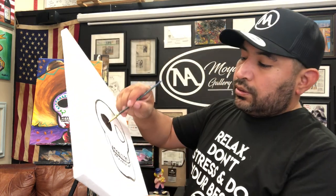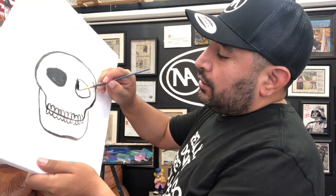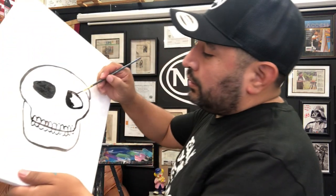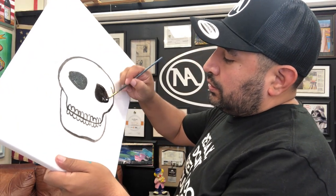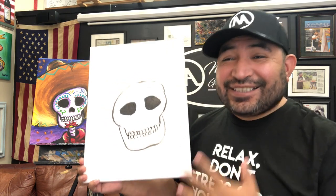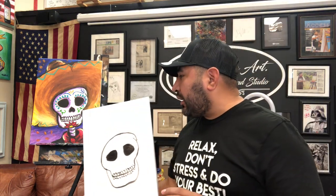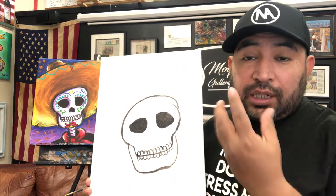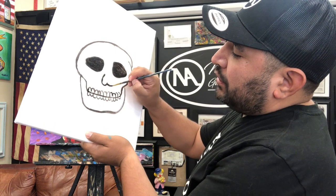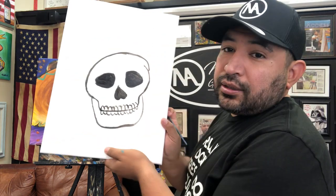Do the same eye shape on the other side, adding a little bit of black. For the nose, I recommend creating a heart shape upside down, right in between the eyes. Just put the color in black.